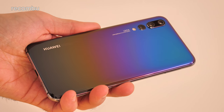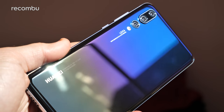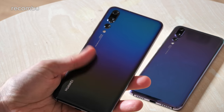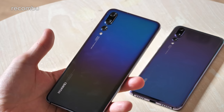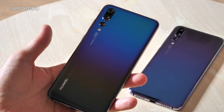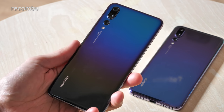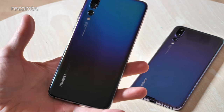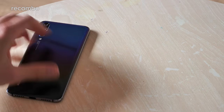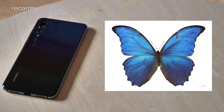And of course as with the original model, as you tilt it and it catches the light in different ways it draws up all kinds of different light spectrums - it looks absolutely stunning. Apparently this Morpho finish was inspired by the Morpho butterfly. I've got no idea what this Morpho butterfly looks like, but I'll put the phone here and flash up a picture of the butterfly - spot the difference, right?